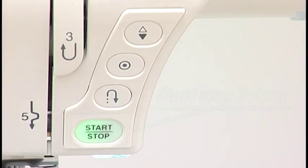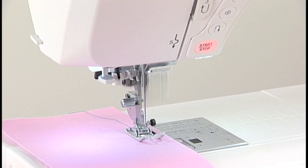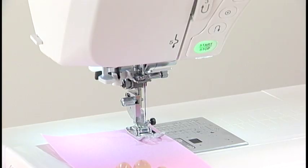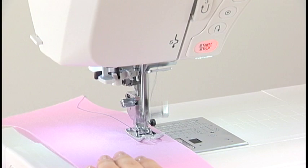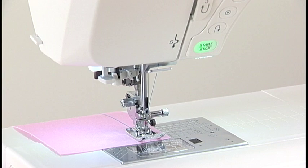Start-Stop Button. Press the start-stop button to start or to stop the machine. Please note, however, that the start-stop button will not work when the foot control is connected. The machine will run slowly as long as this button is pressed, and will start running at the speed set by the speed control slider when the button is released. Pressing this button again while the machine is running will slow down the machine, and it will stop when the button is released. This function is extremely useful when precise control of stitching is necessary.